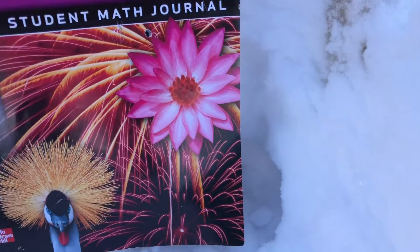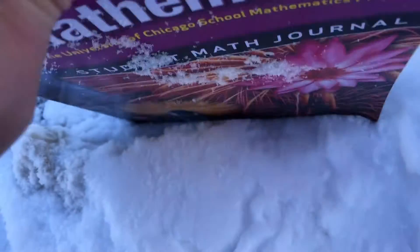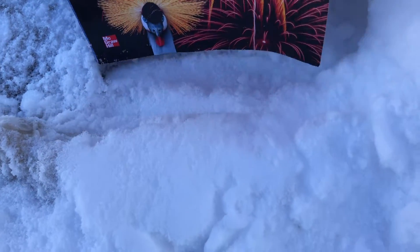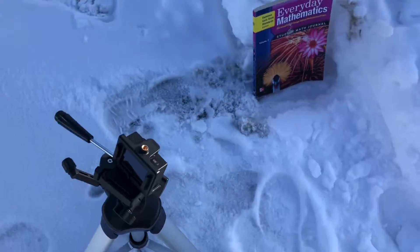Perfect — right where I was aiming. Easy, right through it. Not even a chance — that's like an inch maybe. Tore right through that book with ease, didn't even say goodbye. Alright, let's turn the GoPro off and let's do that again.